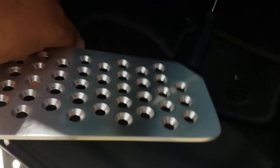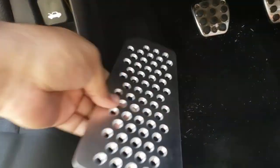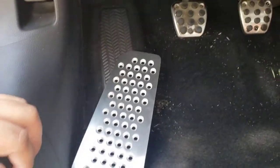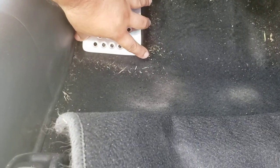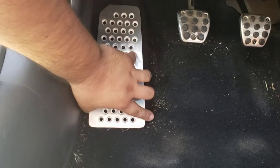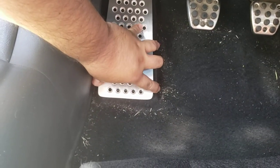I'd recommend getting the carpet out of the way. Honestly, this is probably like a two-man job, and it'd be easier if I had a drill, but I actually don't have a drill. I noticed it's kind of hard to line this up, so I'm going to eyeball it.